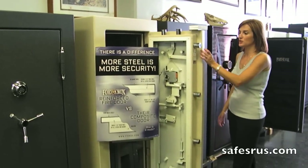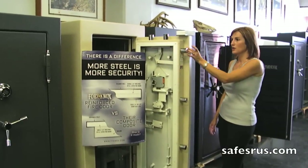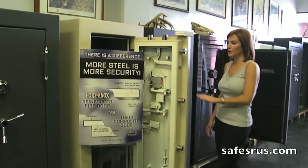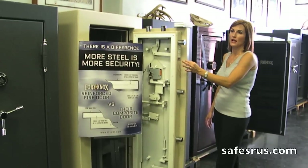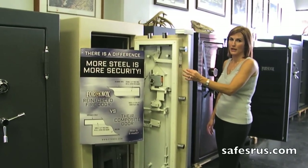Fort Knox uses a true composite door. When you've got two pieces of steel that are door size and then your fire protection in the middle, you're completely secured on the front and the inside. Your inside is still there — that's where your thicker piece is going to be, whether it's your quarter inch or your three-eighths.